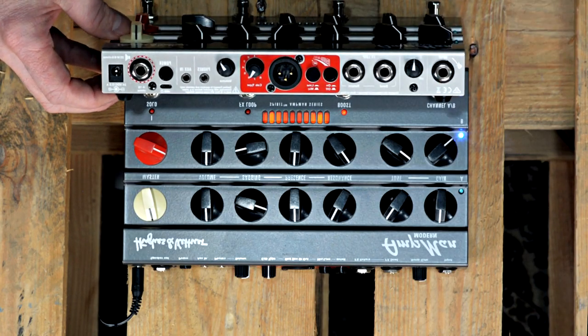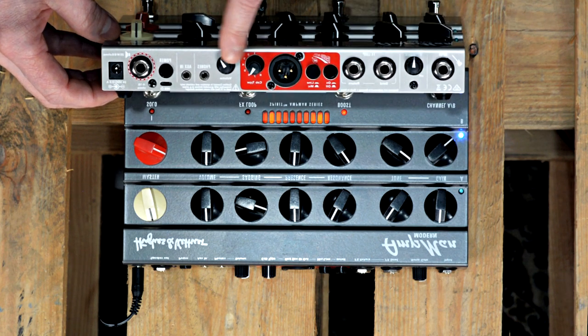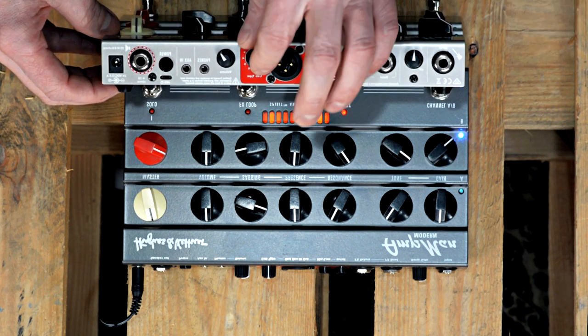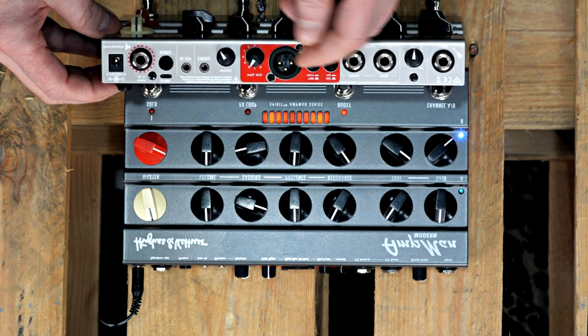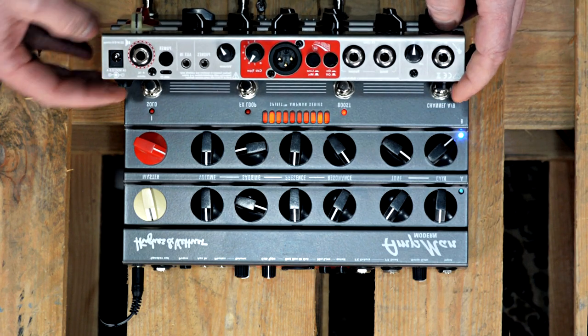On the back side we have the input, a noise gate, the loop, the Red Box with its eight cabinet models, headphones output, aux in, and of course the speaker connector.